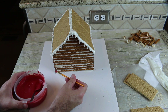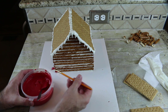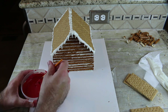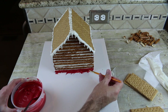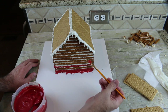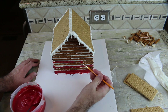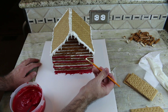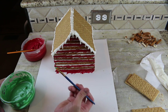Melt some red candy melts and paint every other rod. Then melt some green candy melts and paint the other rods.